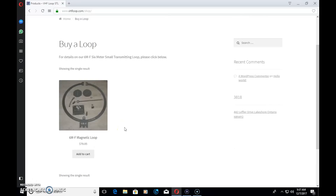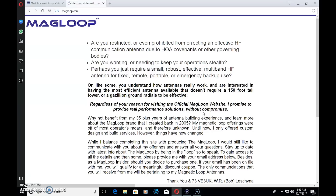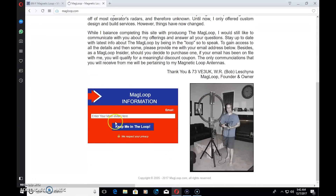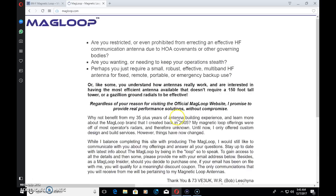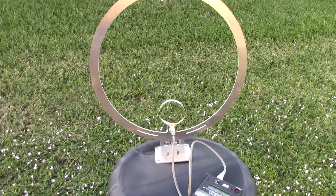Clicking 'buy loop' on the site gives you a price of $79.95 — that's how it looks disassembled, and not much to put together. His idea was to put it together with a screwdriver in five minutes, and that's pretty much what I did. Head over to magloop.com — Bob explains his 35 years of antenna building experience there. Enter your email and you won't be spammed; you'll just get communications about new products. He says 'stay in the loop,' and if you do, you may get a discount coupon.